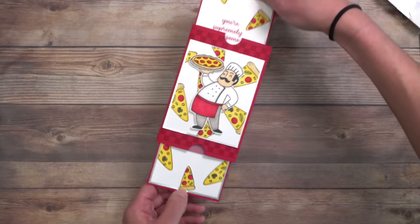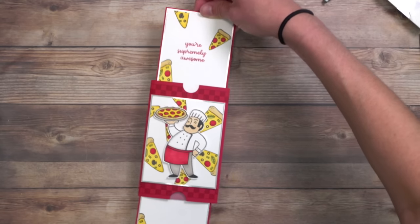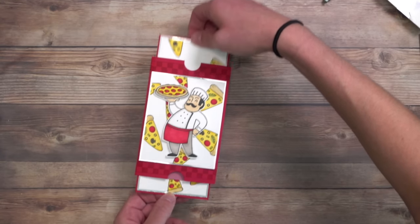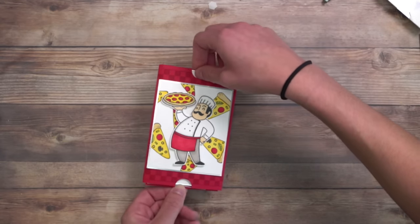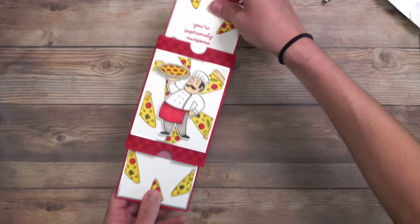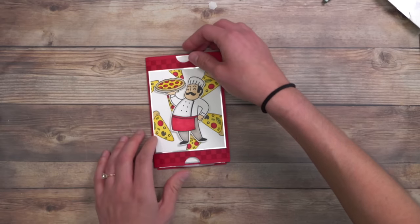Look how cute this is — and then you can just pull it out and slide it. Isn't that fun? It's so long it almost doesn't fit all the way in the screen. But look how fun that is — it's a really great interactive card and it's not that hard, so you can definitely make this at home. It's great for a really special person. So here's that card, but let me show you the other samples I have.